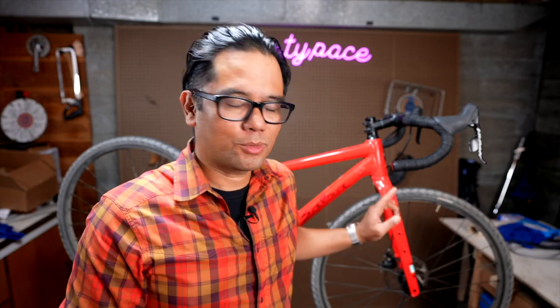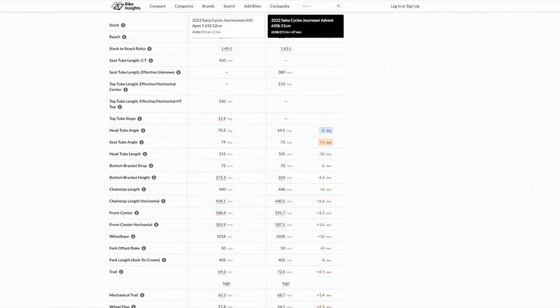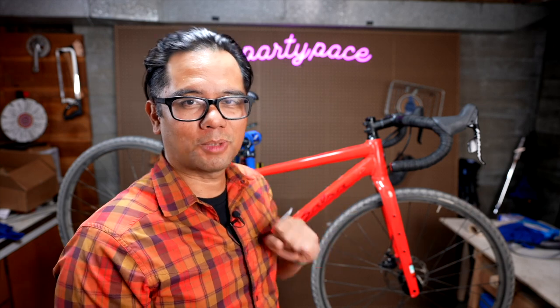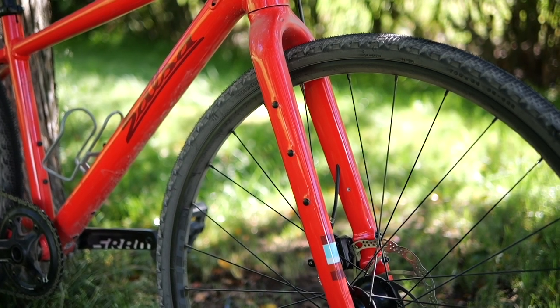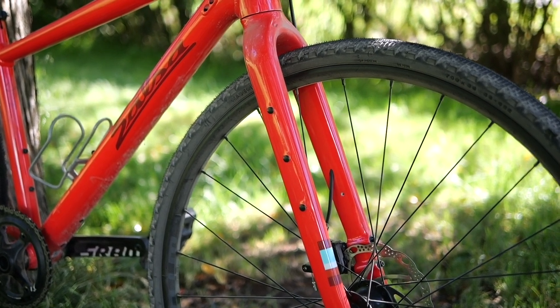Aside from the quick release to thru-axle and flat mount disc brake changes, there have been some pretty significant geometry changes as well. In the front end the bike has gotten slacker at 69.5 degrees — and it's 69.5 throughout the size range, not just because it is a smaller bike. With that slackening of the head tube it definitely moves further away from the more cross and road inspired gravel bikes and is planting its feet firmly in adventure bike territory. With the 69.5 head tube angle, 50 millimeter fork offset, and this tire size, it's a fairly high trail bike at 79.